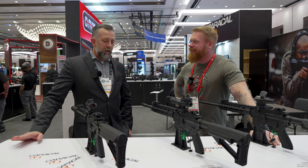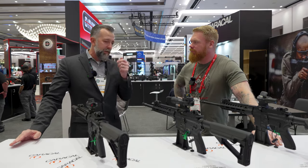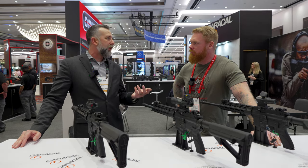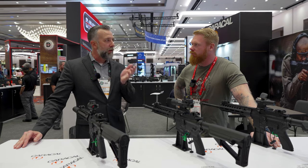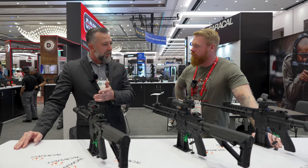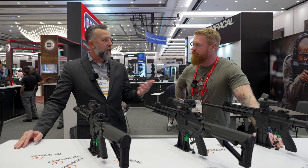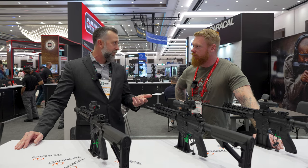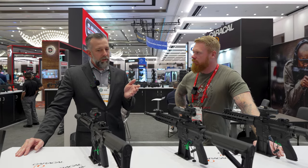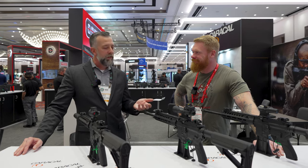It's certainly not a clone. It's essentially the third iteration of the HK416 weapon system, because the same engineers who designed the HK416 then went and designed the SIG 516. Then those engineers came to Caracol International and designed the 816. So clone? No. Brainchild of the same group of engineers, three iterations later? Absolutely.